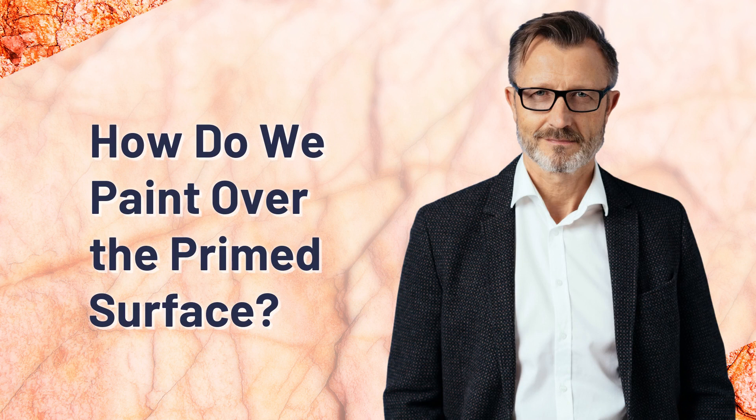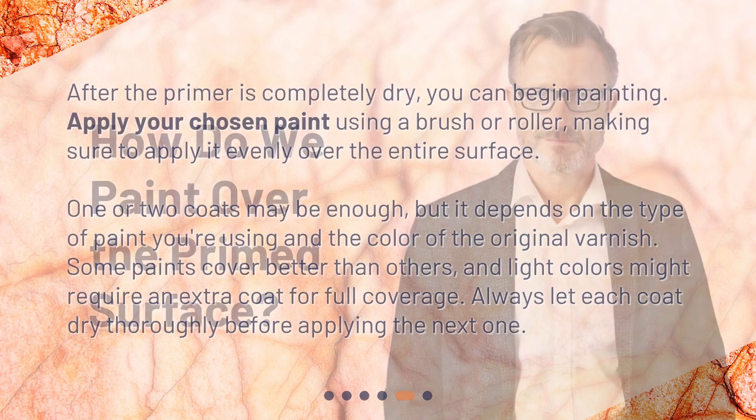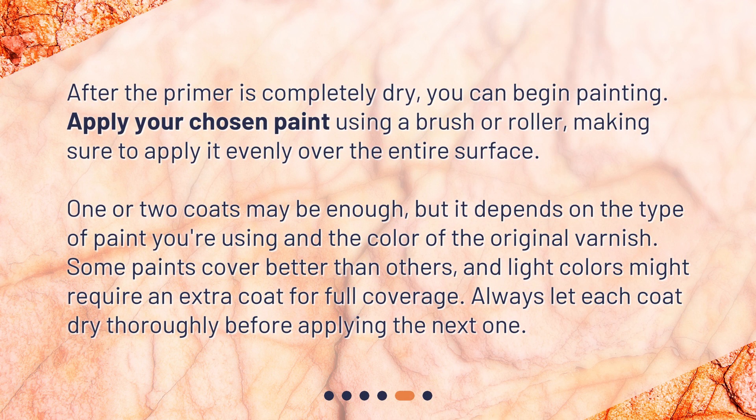After the primer is completely dry, you can begin painting. Apply your chosen paint using a brush or roller, making sure to apply it evenly over the entire surface. One or two coats may be enough, but it depends on the type of paint you're using and the color of the original varnish. Some paints cover better than others, and light colors might require an extra coat for full coverage. Always let each coat dry thoroughly before applying the next one.